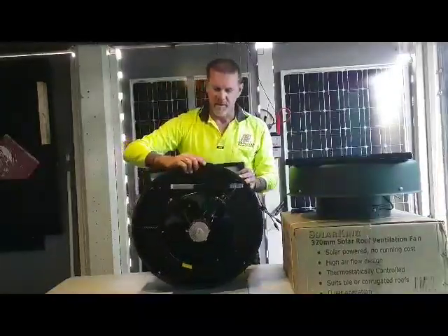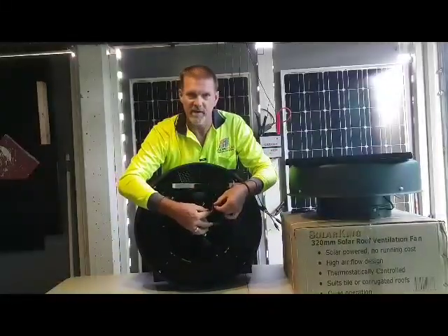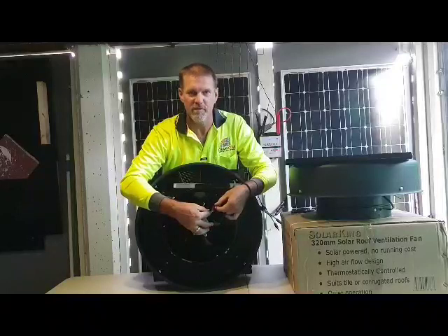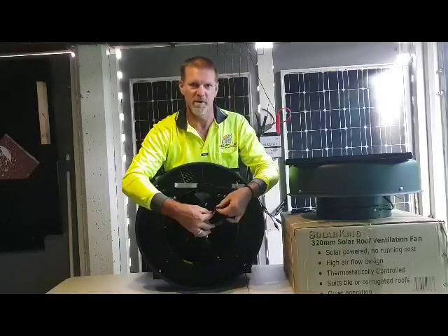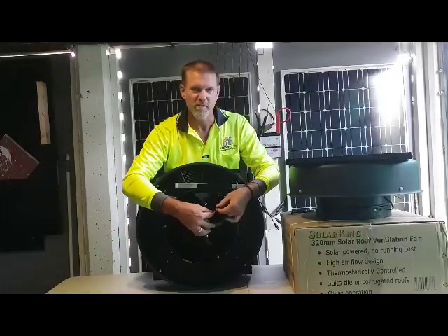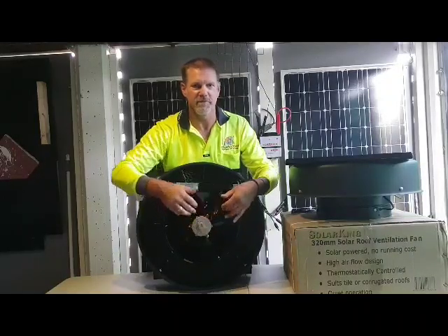The sensor that comes with the system is disconnected by default. The sensor allows for winter operation where you don't want to extract as much hot air — in winter we want to retain that heat a bit more. Don't forget to connect that sensor if needed. Once the sensor is connected, the fan will start spinning.